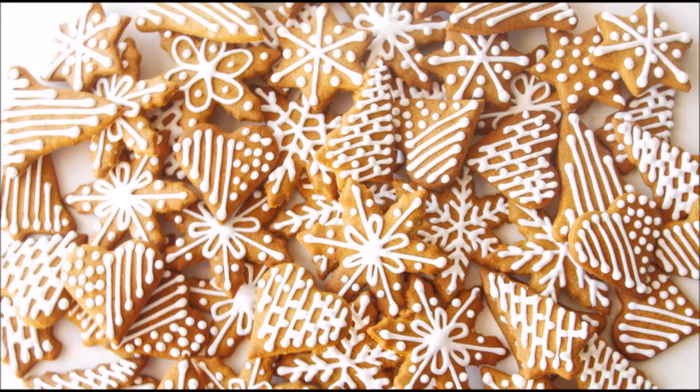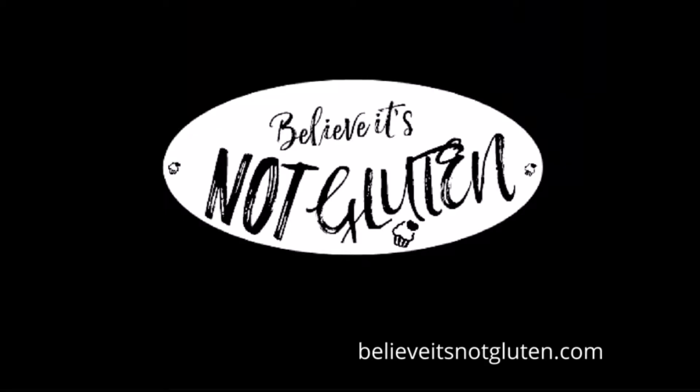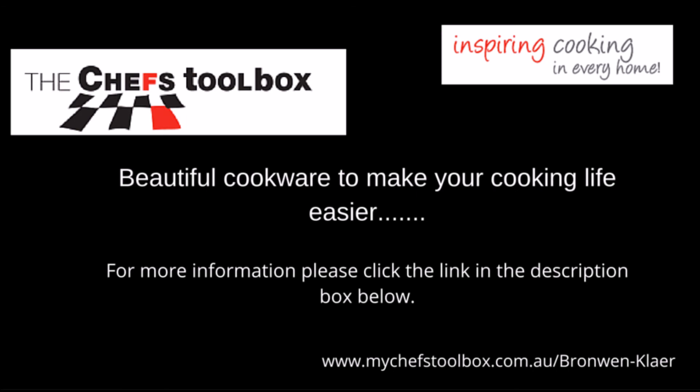Hope you enjoy them. Please visit the blog for the full recipe and plenty of tips so that you can make them successfully yourself. If you like this please subscribe to our channel and give us a thumbs up. Make your comments, questions, or requests here, or join us on Facebook, and please share our videos as much as you can. Thank you for watching, and believe it — it's not gluten.